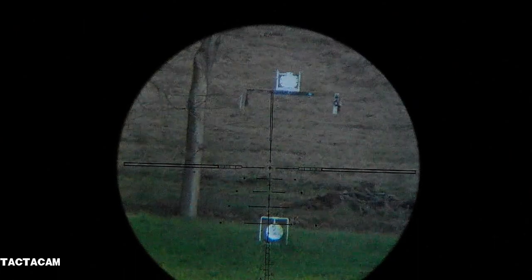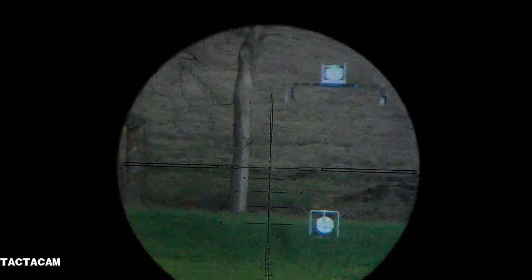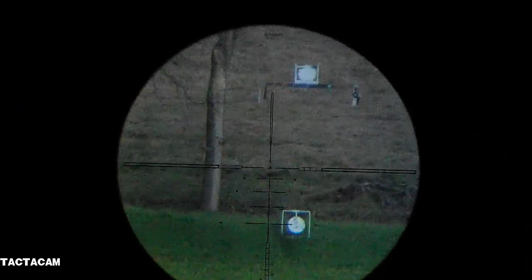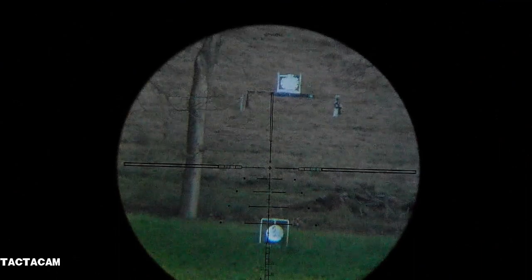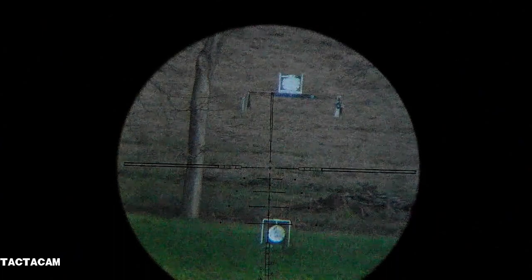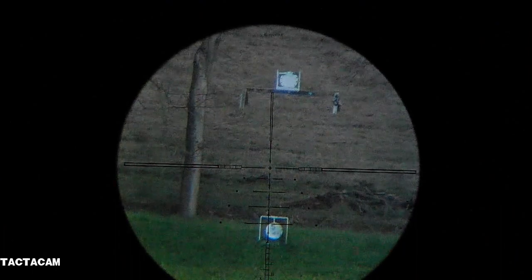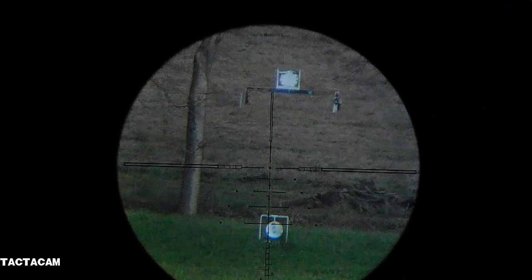I hope y'all can see that. Oh, went over it — I kind of pulled that one. Try it though. Wow, alright, well there you go.